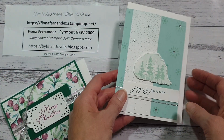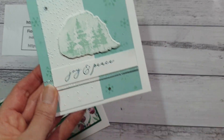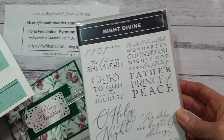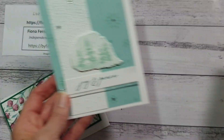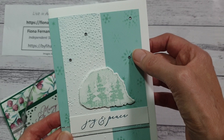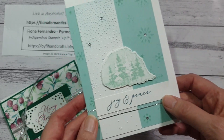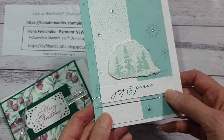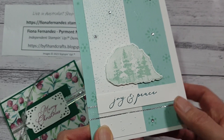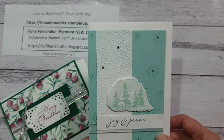On this one I used the little trees from that set, and the 'Joy and Peace' sentiment from another set called Night Divine — I liked the words on that and felt it was a very peaceful feel. I've used a mask on the background to mask little snowflakes, and used the snowflake embossing folder on the front — trees from Magical Meadow, Joy and Peace from Night Divine, and just a little sparkle ribbon to go with that.